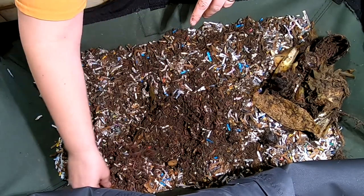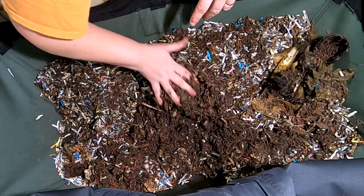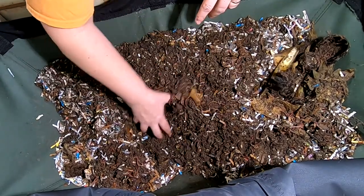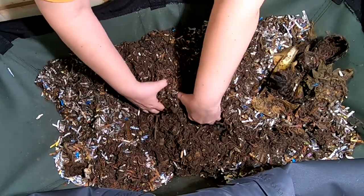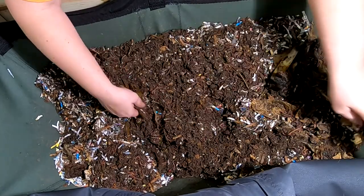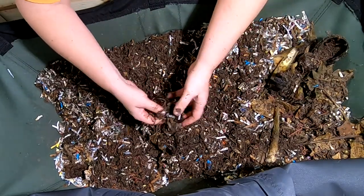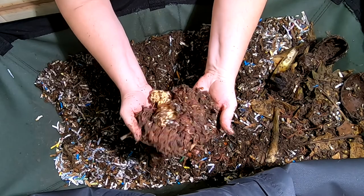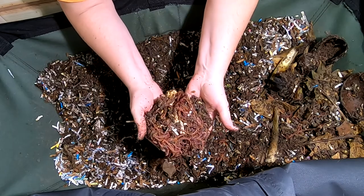More worm ball! We are seeing the large amount of worms in here. Sometimes with the African Nightcrawlers, because they don't tend to ball up, you don't usually get to see them all lumped together like hamburger, like you do with the red wigglers, the European Nightcrawlers, and the blue worms. It just doesn't happen very often.